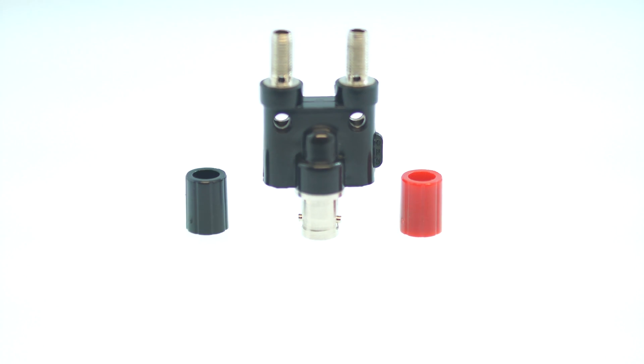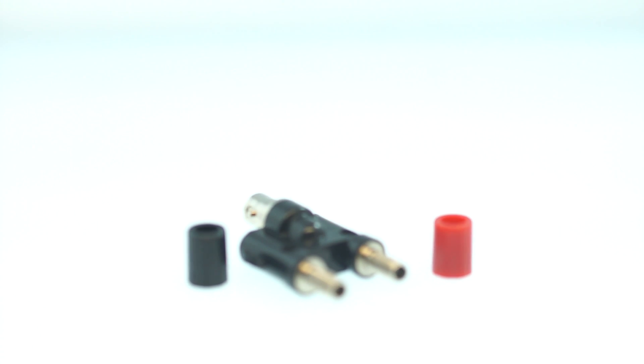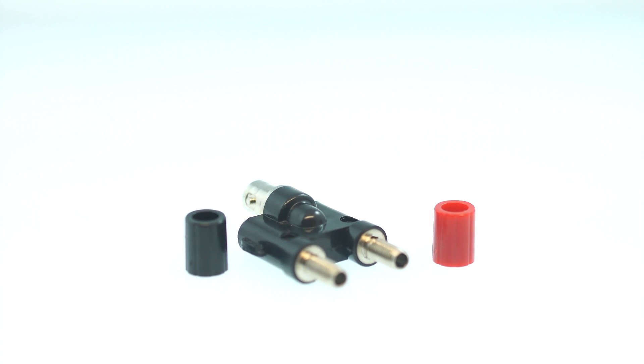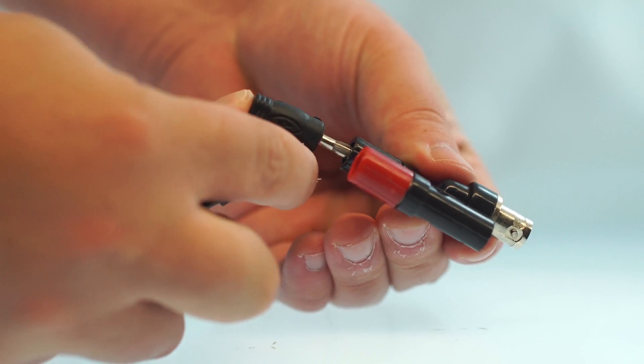The adapter is made with a nickel plated metal construction and lightweight plastic body for maximum signal strength and durability. The adapter will allow you to connect between equipment that uses BNC and wiring with banana plugs.